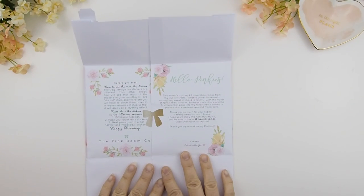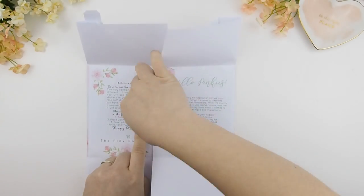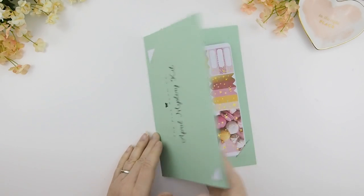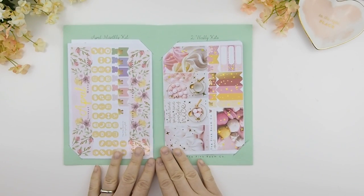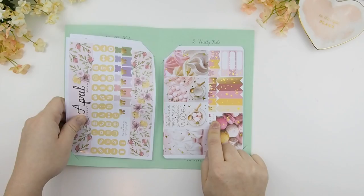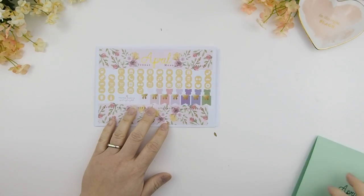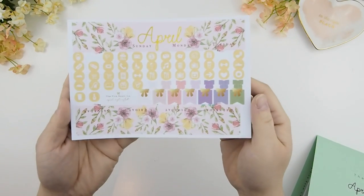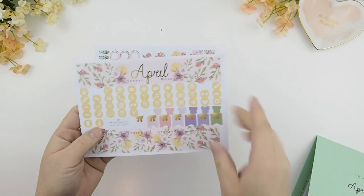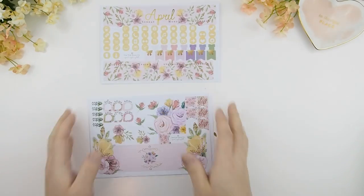On the right side it tells you a little blurb of all my inspiration for this month's kits, and on the left side it tells you how to use the monthly kit. You can purchase these kits separately — meaning you could purchase the monthly kit separately or the two weekly kits separately in our Etsy shop. If you buy the monthly kit separately, you'll now have a new option to select if you want the month printed on it or leave it blank, so you can use it for different months and not just specifically for April.